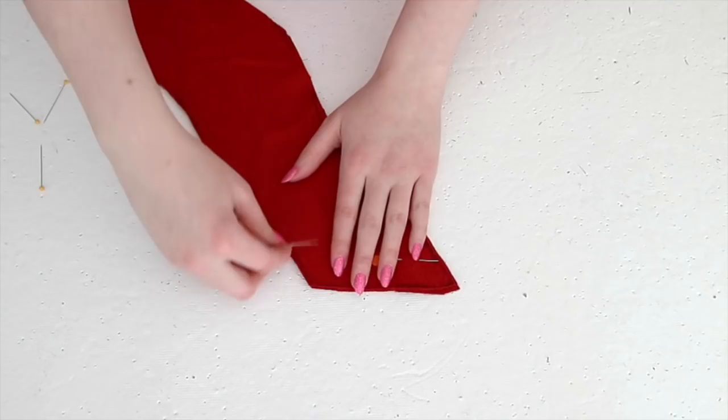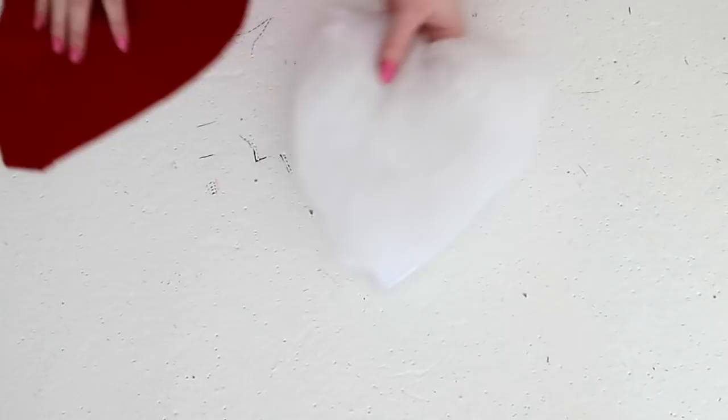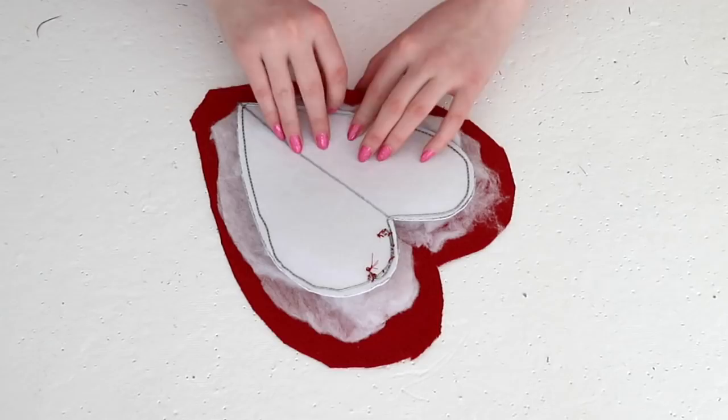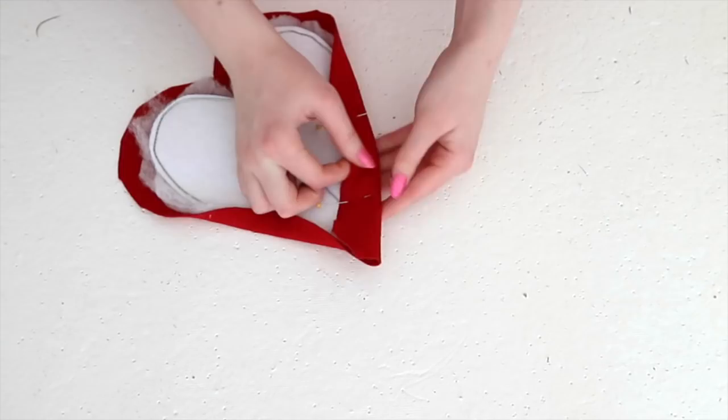Once everything was cut out, I pinned the crown pieces together at the center front edge, then sewed them together with a half inch seam allowance. Here are the pieces after being ironed. Set the crown pieces aside for now and get back to work on the heart, because everyone knows that love takes more work. Lay the fabric over the side covered in batting, making sure the right side is facing outward. Once the fabric is relatively centered, flip it over and begin pinning the edges to the underside of the interfacing. You want the edges to look smooth from the front side, so make sure to check what it looks like from the front often during this process.